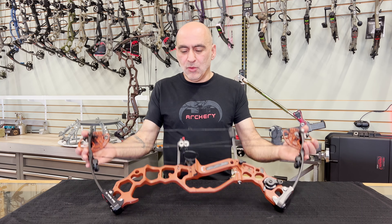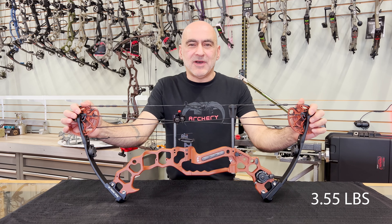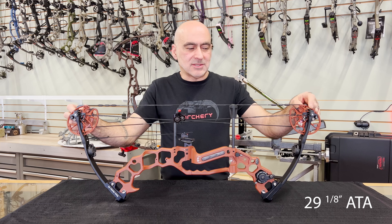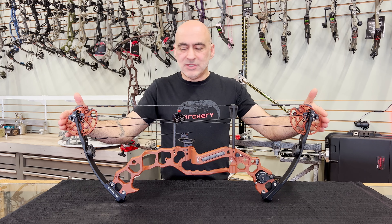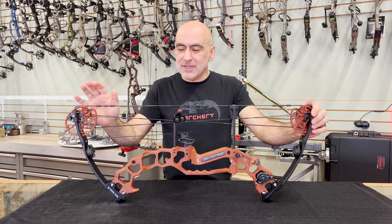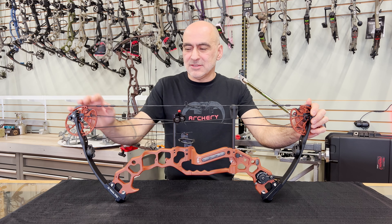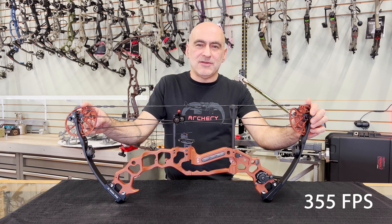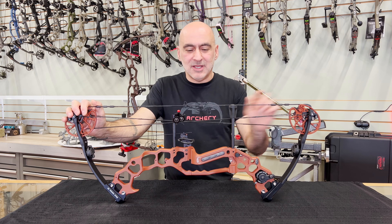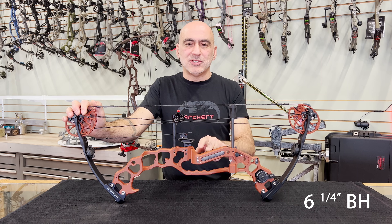Very happy with how this bow turned out and how it feels. The overall bow comes in at 3.55 pounds. It's 29 1/8 inch axle to axle, but only 32 inches end-to-end, which is super compact. As far as power performance, the IBO speed rating is 355 feet per second — a very impressive speed considering a 6 1/4 inch brace height.